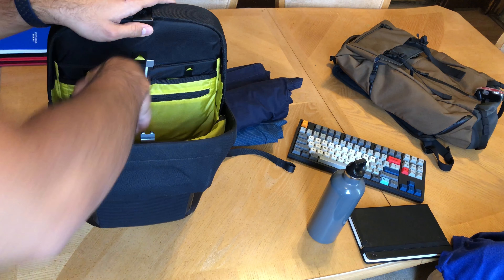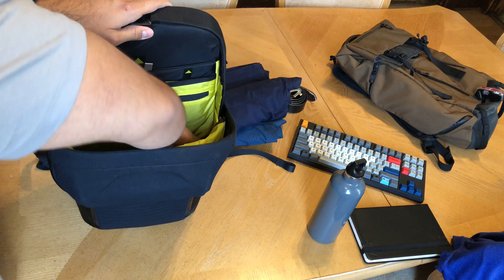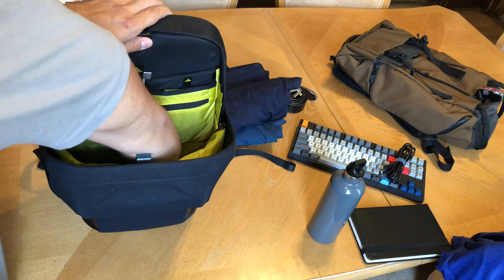Hey everyone, I'm back with my final long-term review of the North Face AXS 22-liter backpack. Right off the bat, this is going to be an excellent review because I think this is an excellent bag.